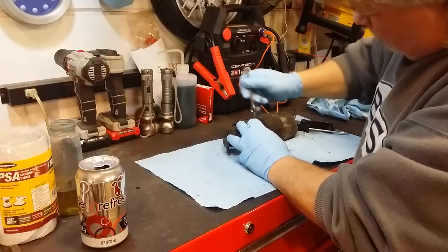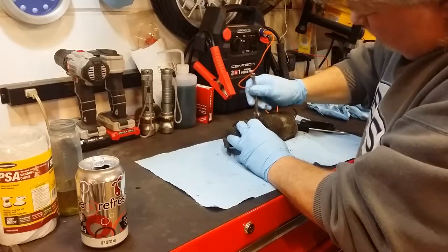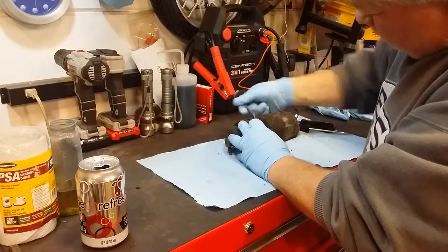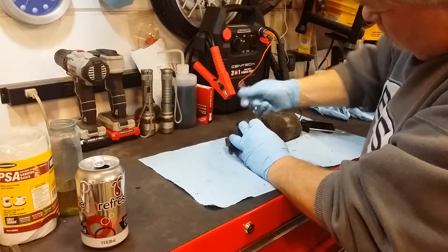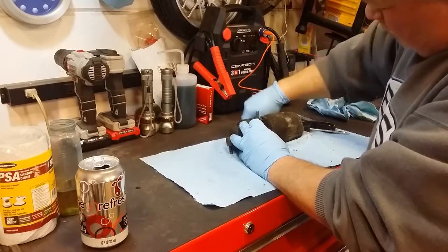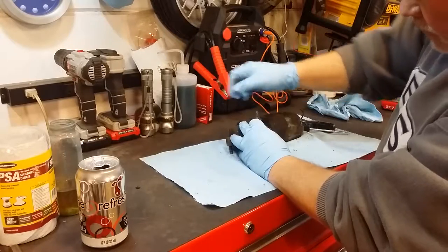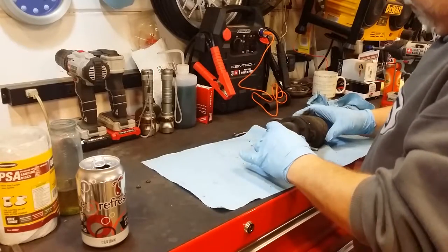We're just going to open this up and see what treasures are inside. I'm hoping this is a real easy fix. The wiper arms were just rusted — they got bushings in them, but they were still so rusted that the wiper arms wouldn't hardly move. So I'm going to take all that stuff apart and soak them in vinegar and water to get all the rust off, and then repaint all the wiper linkage as soon as we figure out that I can get this motor to work. Because if I can't get the motor to work, it's all for nothing.